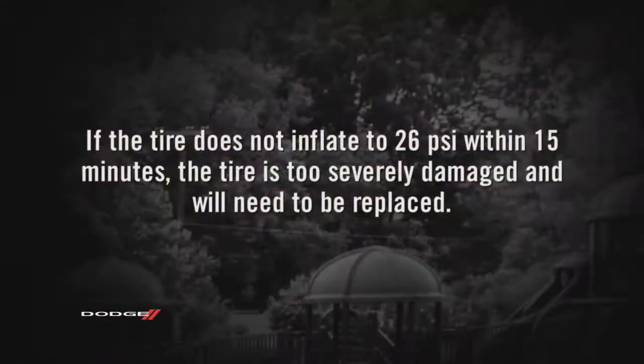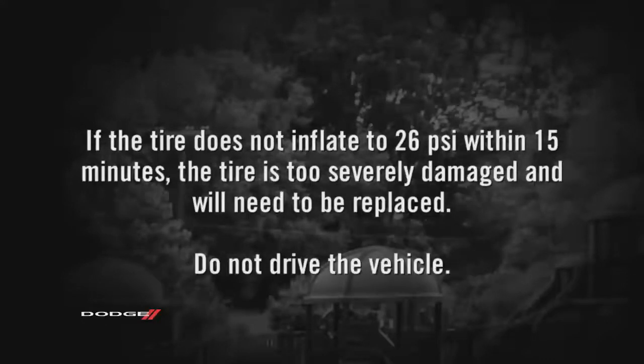If the tire does not inflate to 26 psi within 15 minutes, the tire is too severely damaged and will need to be replaced. Do not drive the vehicle.